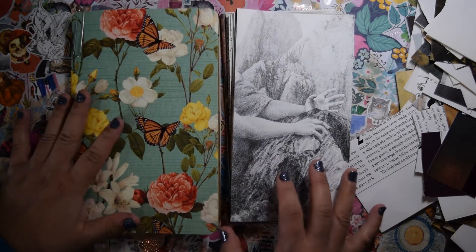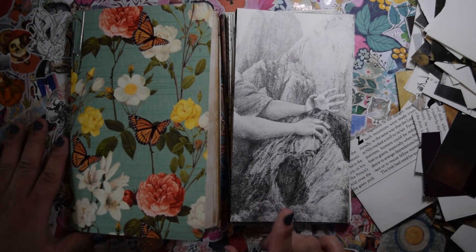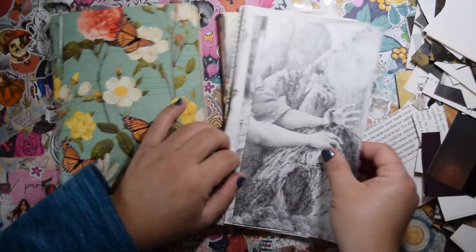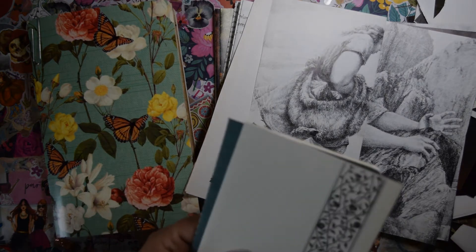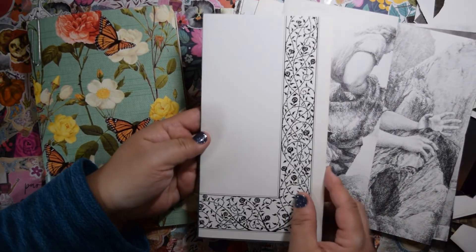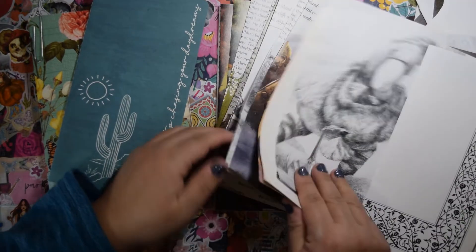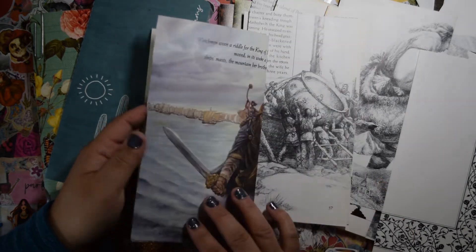One of my goals for the year is to box sort, and I found some old books that I no longer really need or want. I did look them up to make sure they weren't a high value book, and the most one of them went for was like five bucks on eBay recently. So there's all kinds of fairy tale images in these. I cut these down — these are going to be the narrow size journals because they fit really well. I just love the old Nordic, fairy tale, legend thing. So many fun images.